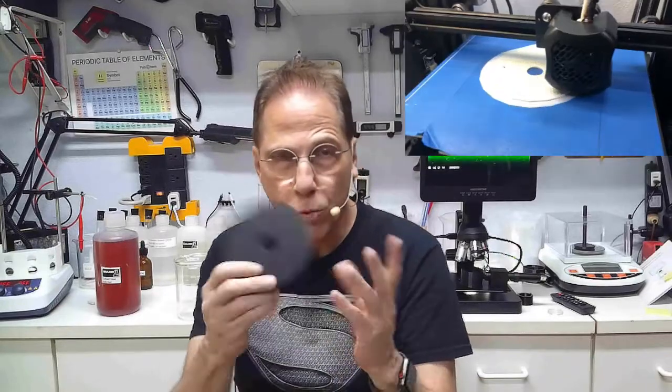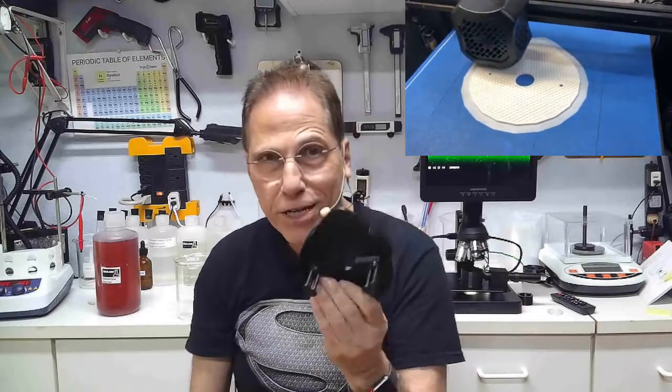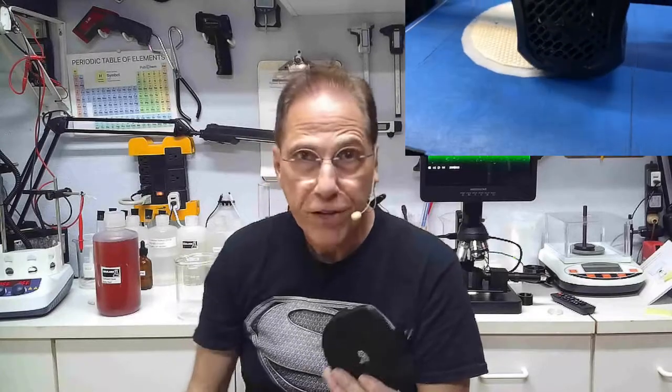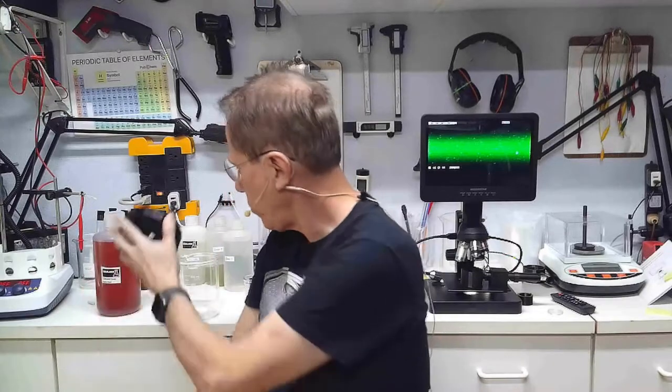It takes about six hours to print one of these tops, so I keep a spare for when one breaks apart. It would be nice to not have to print them regularly. It also makes it hard to make these available to others when they're not yet perfected, so that was this week's project.